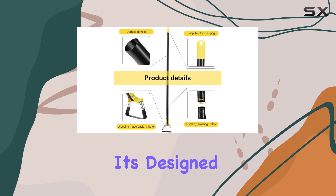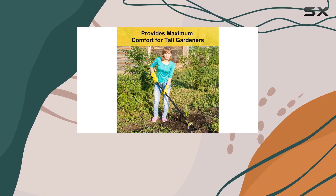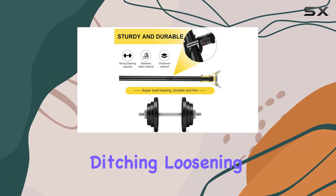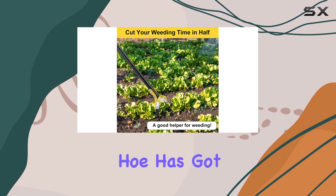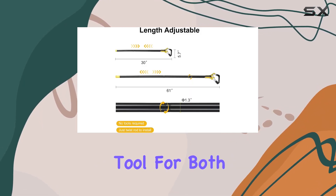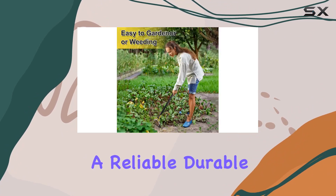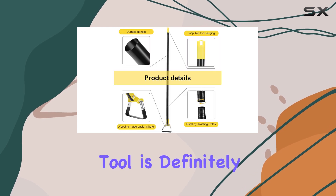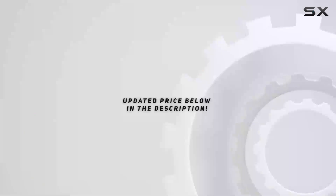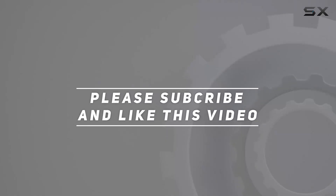It's designed to save you time and effort, allowing you to maintain your garden with ease. Whether you're weeding, ditching, loosening soil, or planting vegetables, this versatile loop hoe has got you covered. It's an excellent tool for both seasoned gardeners and beginners alike. If you're looking for a reliable, durable, and efficient gardening tool, this hoe is definitely worth considering. Check out the video description for updated pricing, and thank you for watching.